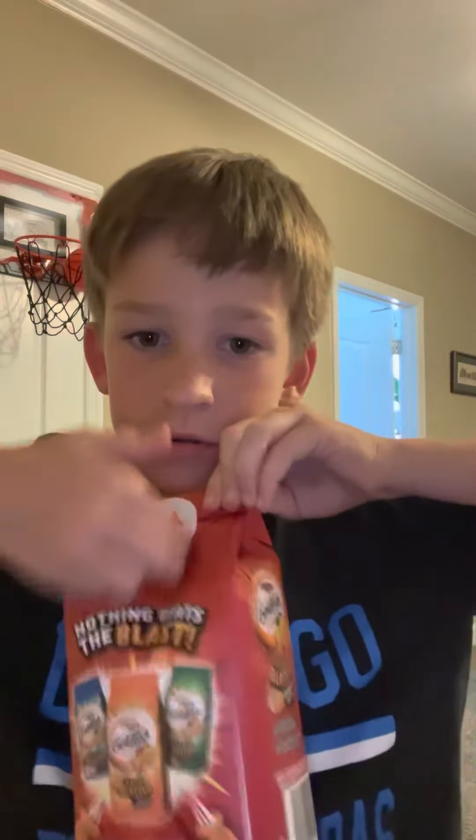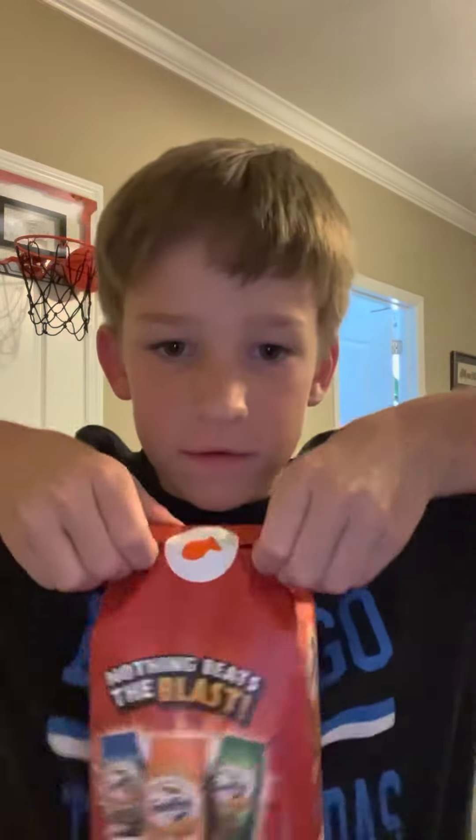Fresh bag. I don't know — sometimes pepper jack cheese is actually kind of spicy, so hopefully these are not too intense. I kind of wish they are, but at the same time, not, so I can snack on a bunch of them.